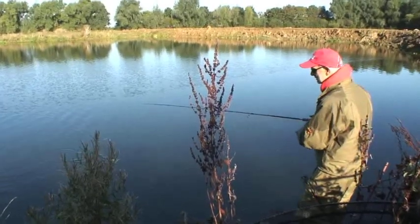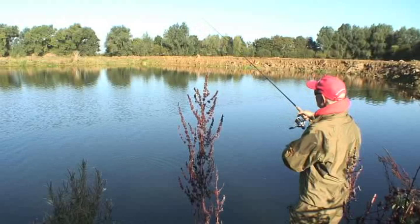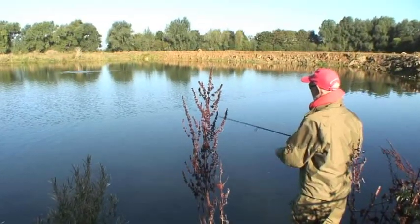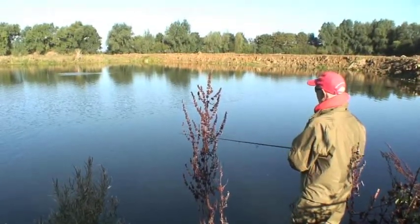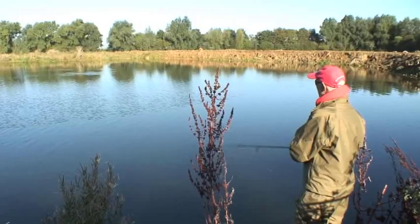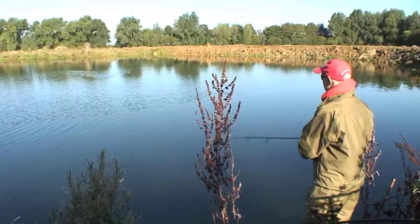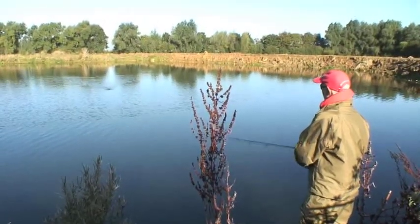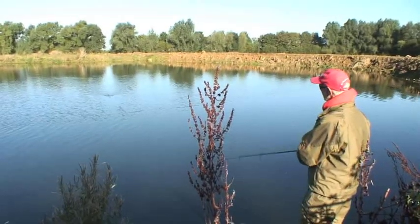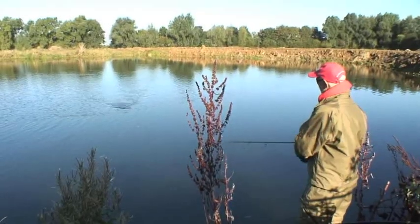I'm looking very closely through my Polaroid glasses to see whether anything's following. Nothing on that occasion. Let the lure settle. You can use down strokes to get that lovely blooping action, or you can upstroke it and get it darting from side to side. It's up to you to do what gives the most appropriate action for the time of year — sometimes it needs to be quite delicate, sometimes quite violent to get a pike interested.